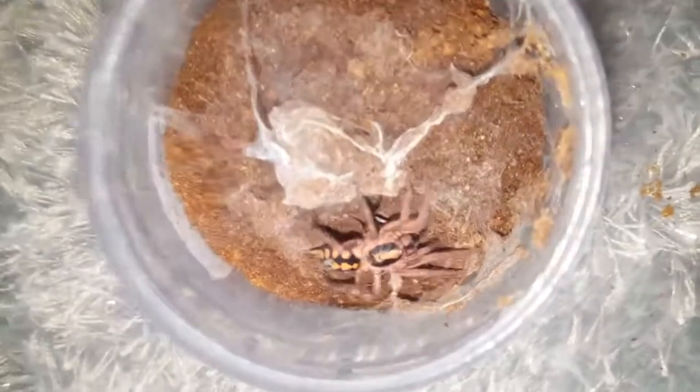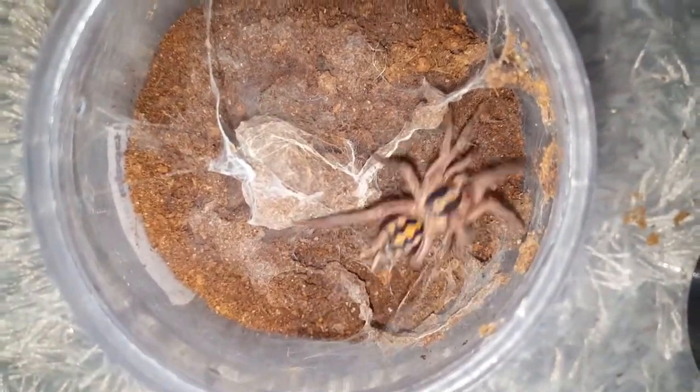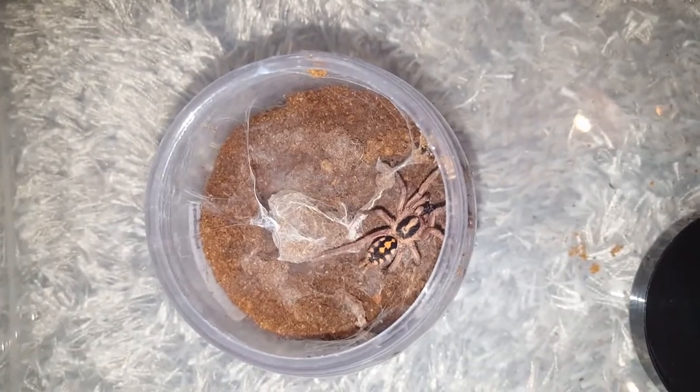Good job. I love this tarantula. I think the colors are amazing. I'm just going to give this one some water and then we'll go on to the next one.